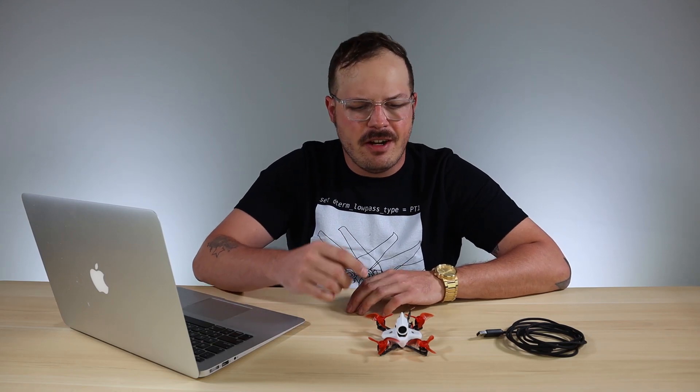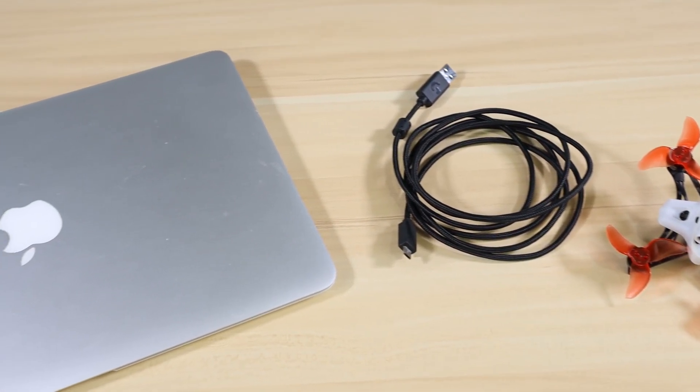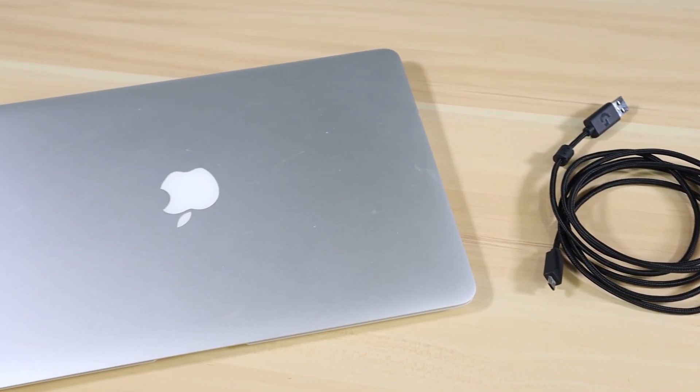What's up everybody, welcome back. Today I have another tech tip for you: how to get your drone into DFU mode using the old school method of holding the boot button in and plugging it into Betaflight. So if this is the video for you, get your drone, a USB cable, and your computer ready and let's get started.